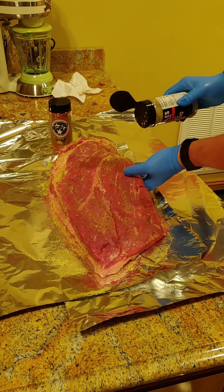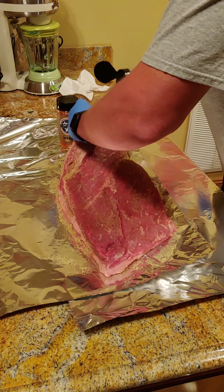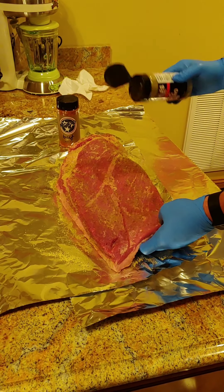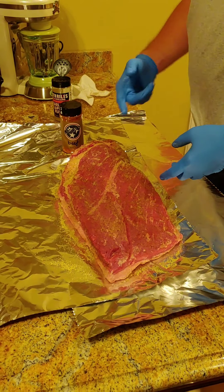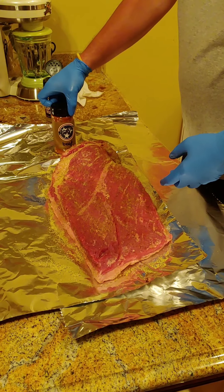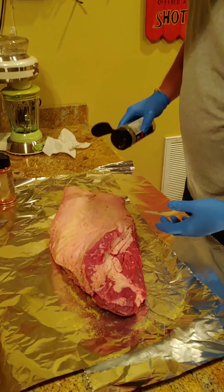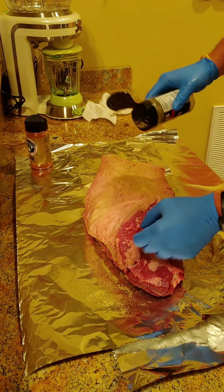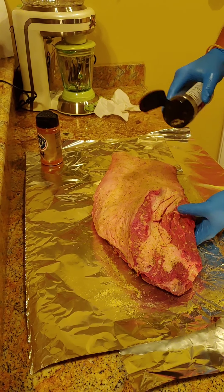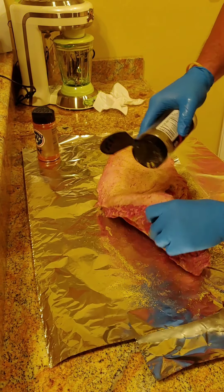I trimmed it up. You can go online and find several videos on how to trim a brisket. Basically you want to keep the fat cap on as much as you can, about a quarter of an inch all the way through. This hard fat here, I trimmed a lot of it out of this pocket and scored it. You don't want to take all of it out, but this whole flat was full of that hard fat. With it being July 4th, I'm not going to do a trimming demo — I'm going to go ahead and get some good rub on this brisket.